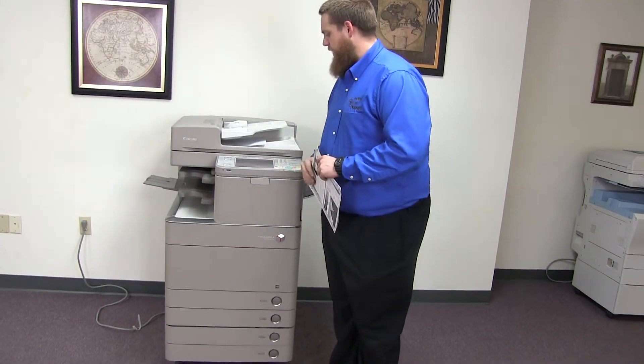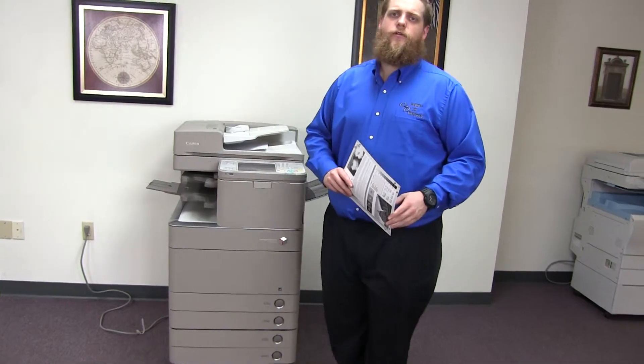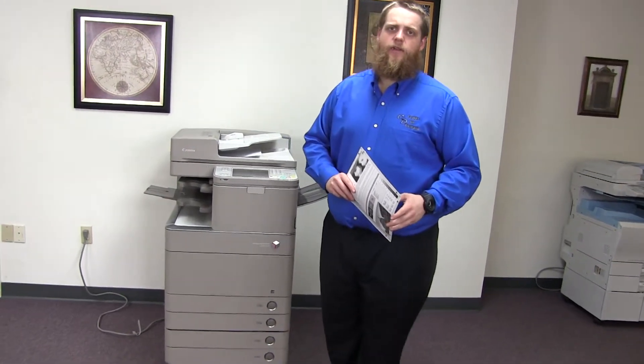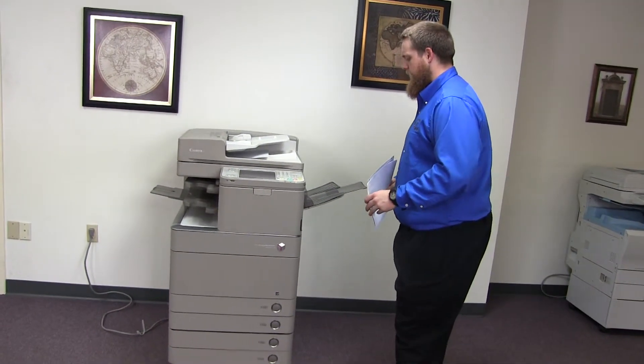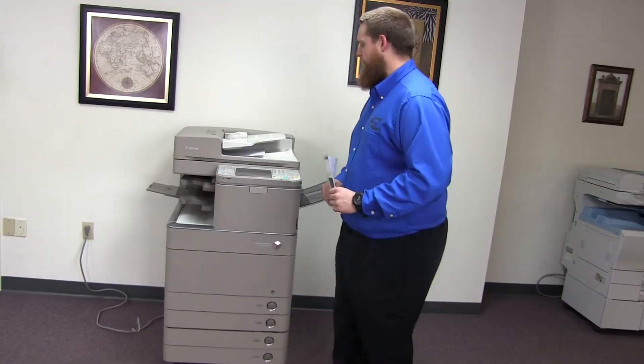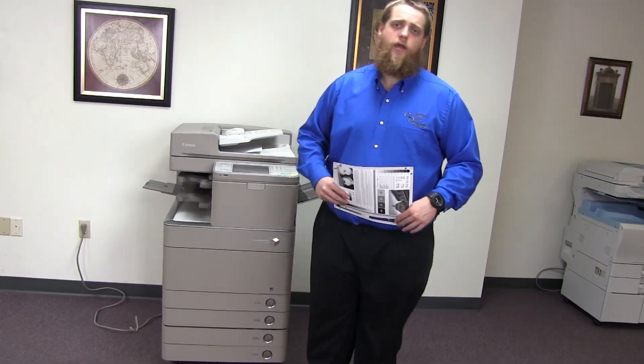This machine is a Canon imageRUNNER Advance C5030. It's a 30-page-per-minute multi-function color copier with network printer, network scanner, and fax. It has five paper trays — four on the front plus the bypass on the right — and it comes to us with 271,000 total black and white copies and 142,000 total color copies.